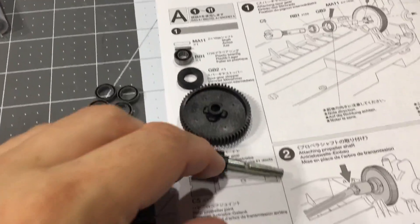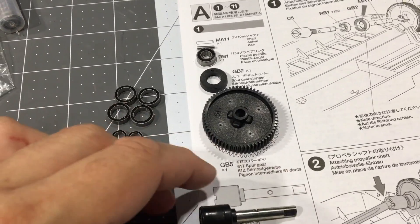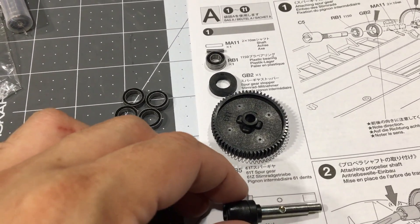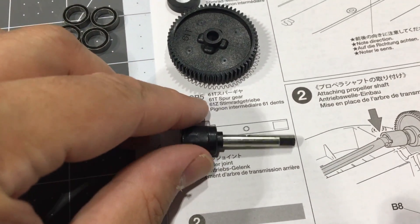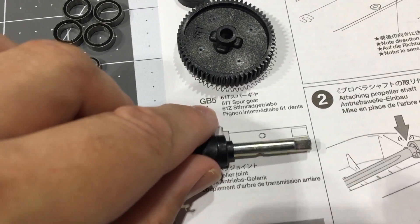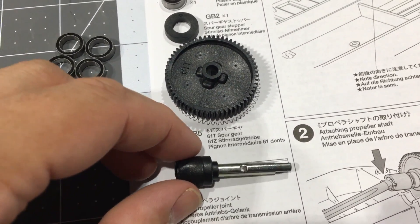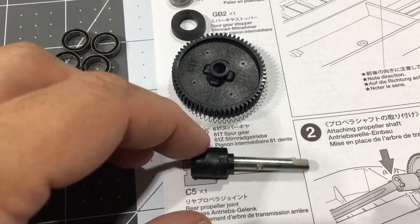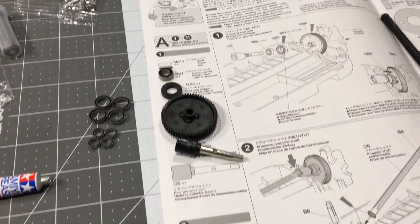There is one little thing I noticed in the instructions which is a little bit incorrect — it shows the flat spot on the axle being opposite of what it actually is. Like technically it should look like that, if it looked like that then it should have the hole in the side. They don't document it like that, but I'm pretty sure this is the correct part — there's nothing else that's even close to it, so it has to be that one.